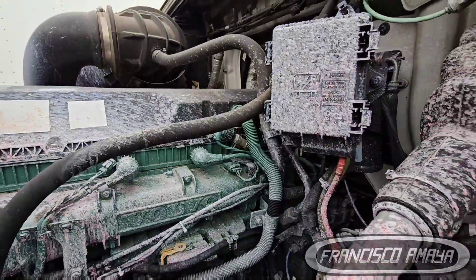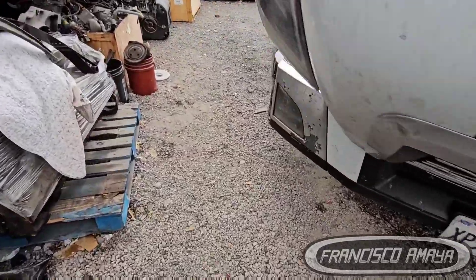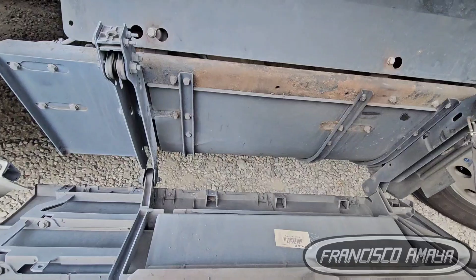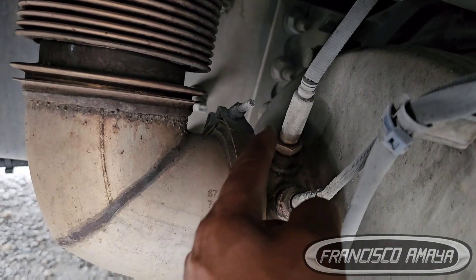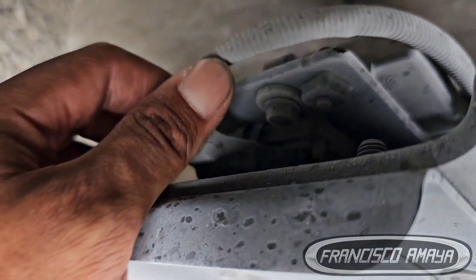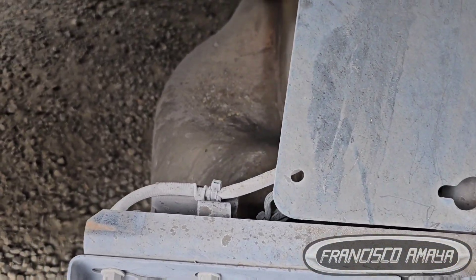The other sensor we need to replace is the outlet knock sensor — that one right there. It runs all the way here to the module. Both of these sensors need to be replaced in order to fix this issue.